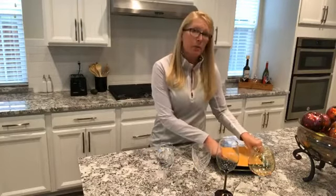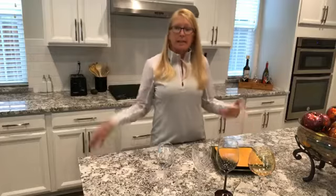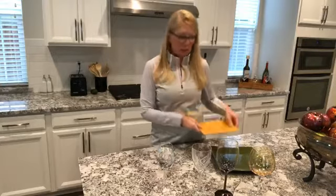It is a mind game with your brain, and any way we can trick our brains, let's do it. So to recap: tip one is to put 50% vegetables, 25% protein, and 25% carbs on your plate. Tip two is to actually eat off a smaller plate.